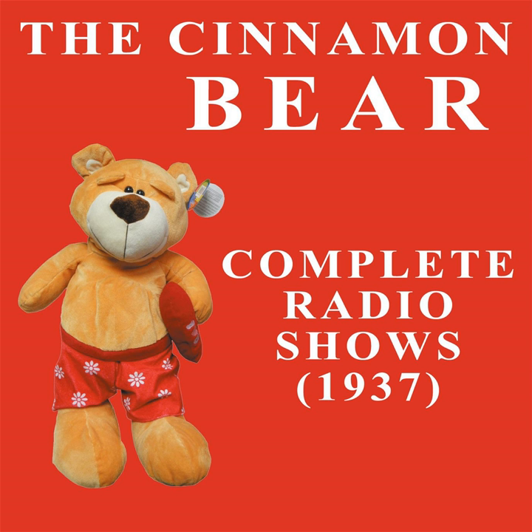You mean you can fix it so our Silver Star will be all together again and won't be broken like it is now? That's exactly what I mean, Judy. Jiminy Crickets. And will we be able to put it on our Christmas tree just like we used to? On the very tip-top, Jimmy, and no one will ever know it was the very least bit broken. Oh, that'll be wonderful.